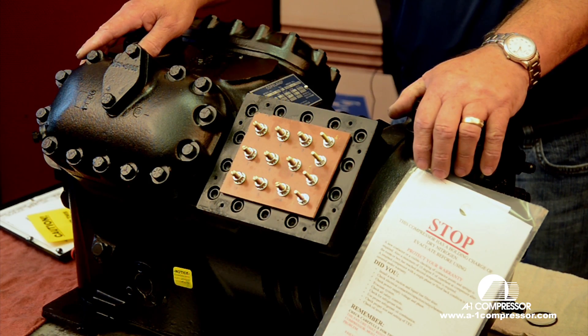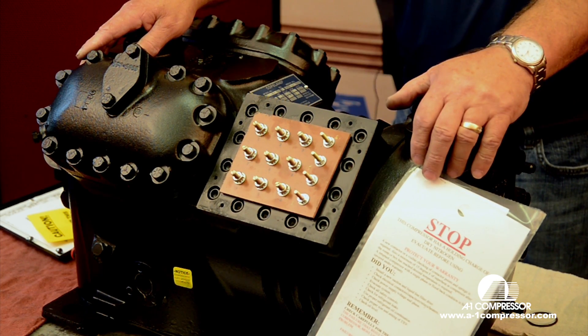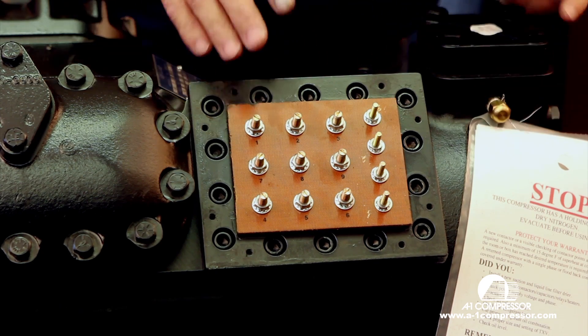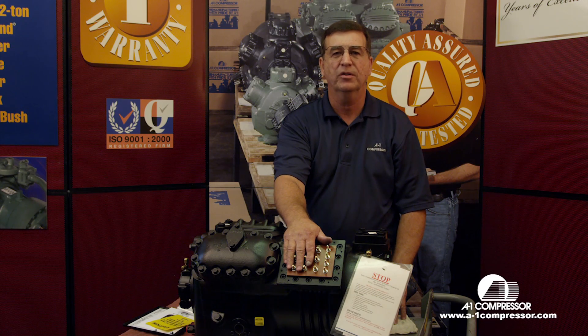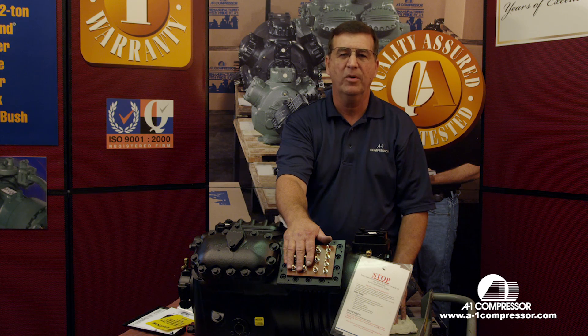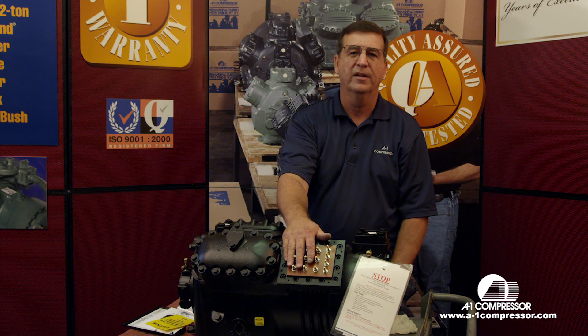Here we've got one of our finished compressors and I've removed the terminal box so you can see it a little better. We have a goody bag that comes with each compressor that has all your jumper bars, insulators, and terminals. You're going to have a lot of parts left over, especially when you're wiring it 460 volt.